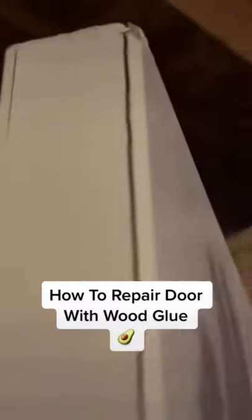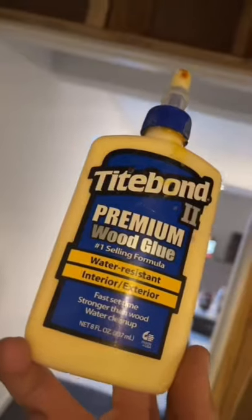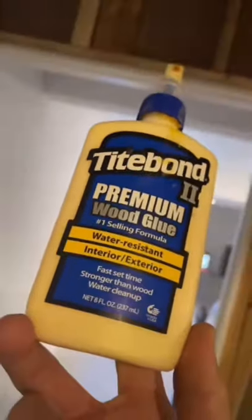Hey guys, it's Talapena here. On today's project, we're gonna be repairing this door that's separating a little bit here on the top right corner. One option I gave the homeowner was to just replace the door, but the cheapest option was to just repair it with some glue, and I'm gonna show you exactly how to do it.